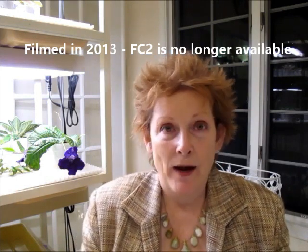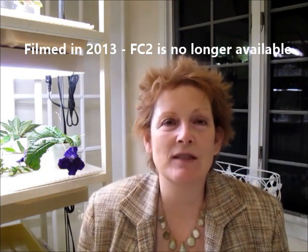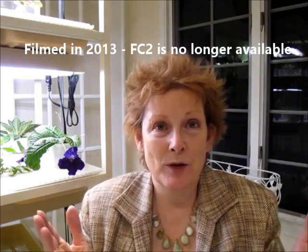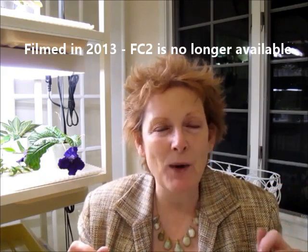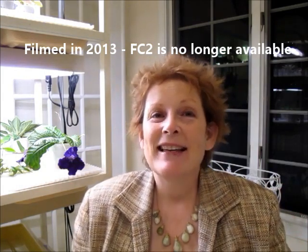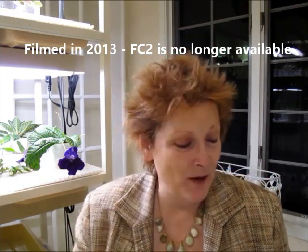When I first got First Class 2, I poured over those photos — it's like going to the store right there in front of your computer. Back in the day, before First Class, when people were ordering plants they were using the written description. Hybridizers have a great ability to describe their plants really well in a short amount of words so you can visualize and know in your head whether you might like to grow it.